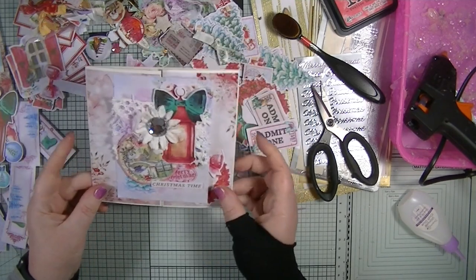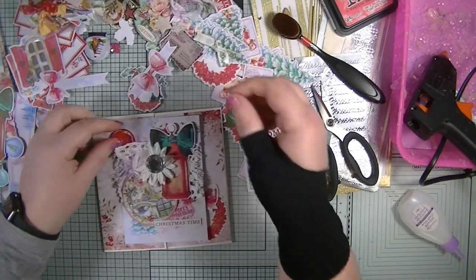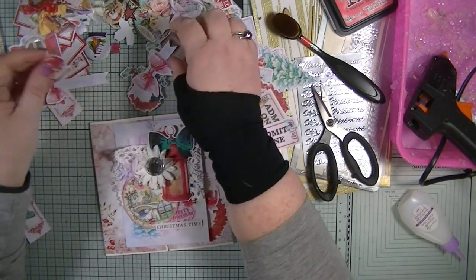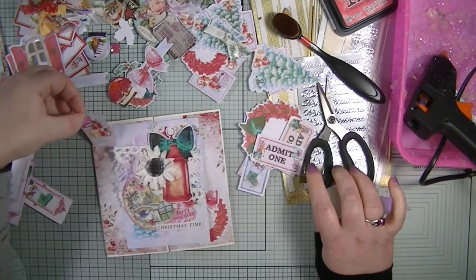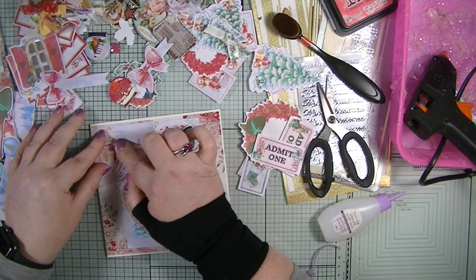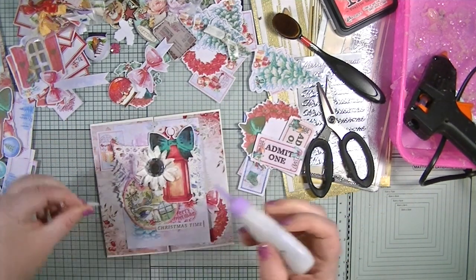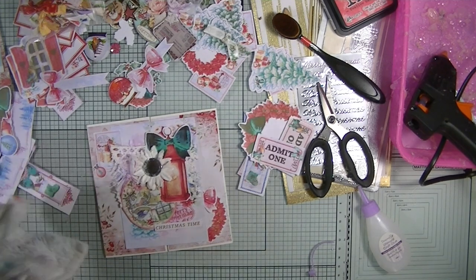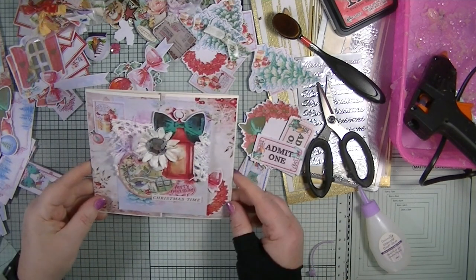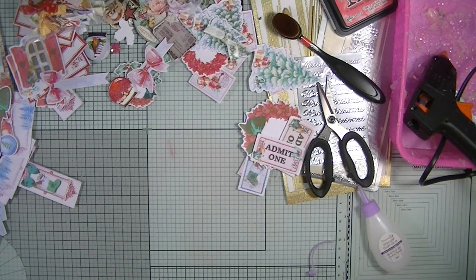I feel like something is missing up here — it just seems wrong. I'm going to put one of the tickets on, just there. Now with my glue, right — there's some coming out. Perfect, now I'm happy! That is card number nine finished. Let's continue and do card number ten, our last one.